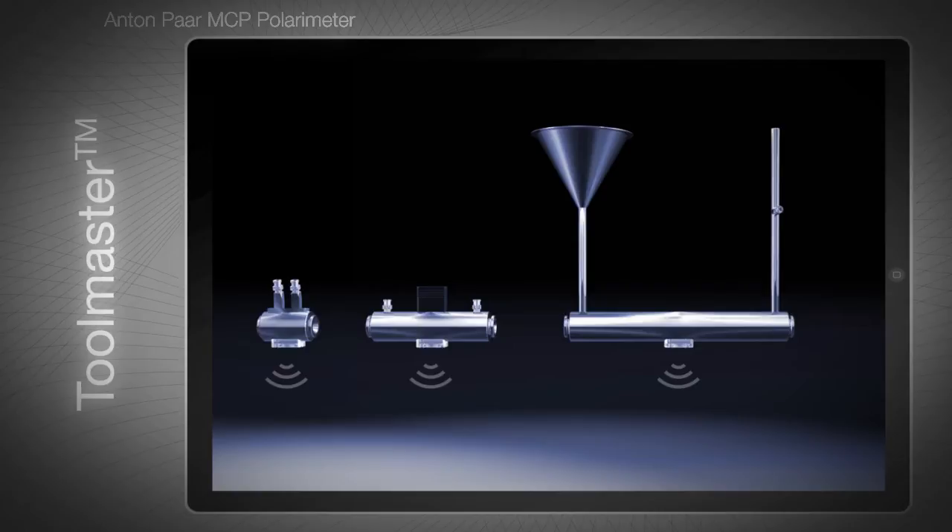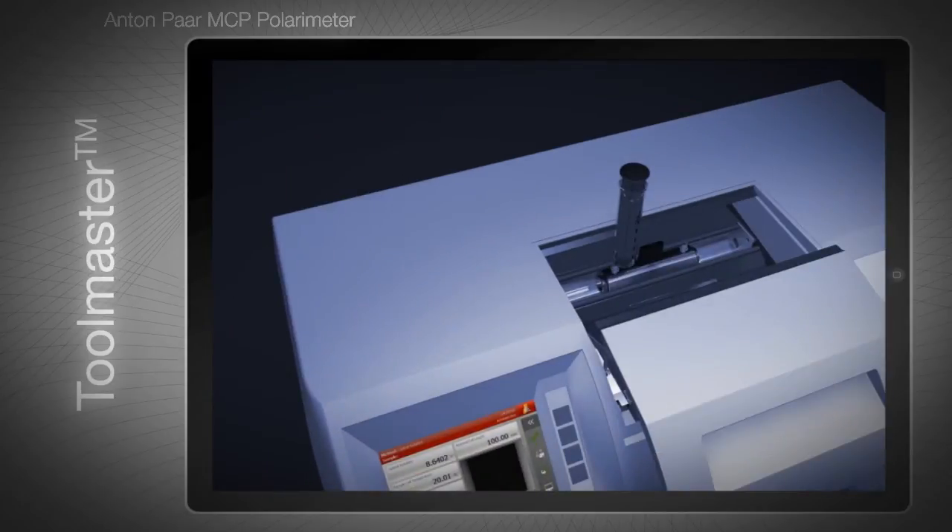Each sample cell has a built-in RFID chip. Information stored on the chip includes the serial number, length, and material of the sample cell. When you insert a sample cell into the MCP, this information is immediately transferred from the chip to the polarimeter wirelessly. The data is transferred within seconds, so you save time because no cables have to be connected.